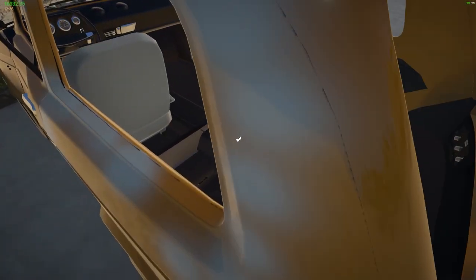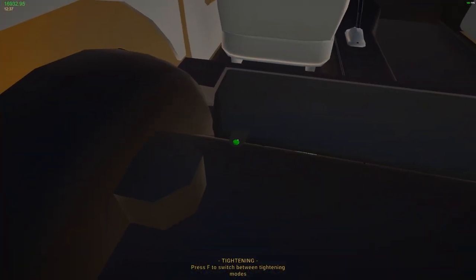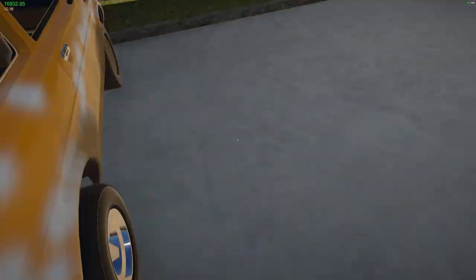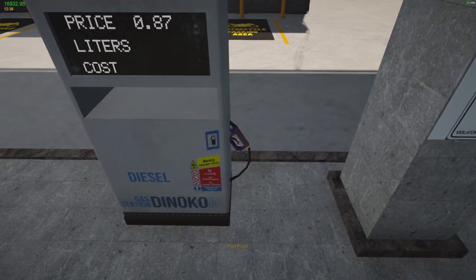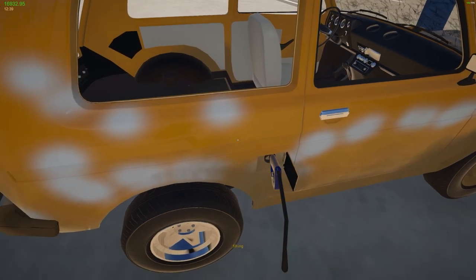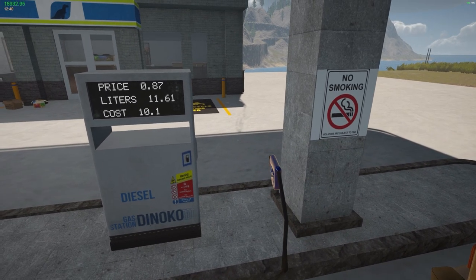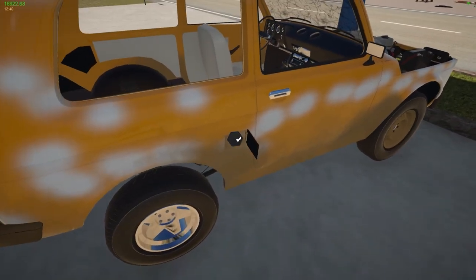Let's stick this back in and put some straight diesel in. We need to put the cap back on — actually let's get the diesel in first. 87 cents. We're just going to put a little bit in, just enough to get it started. 11 liters — that's like two gallons, roughly four liters a gallon.